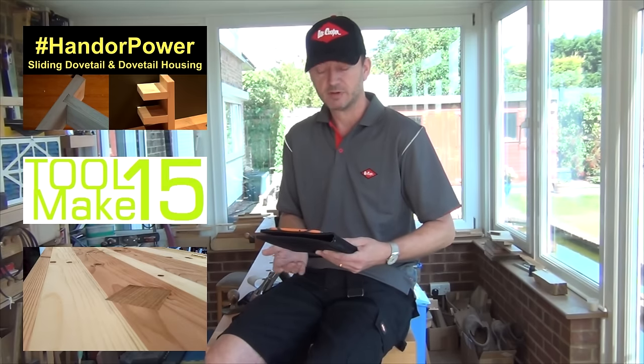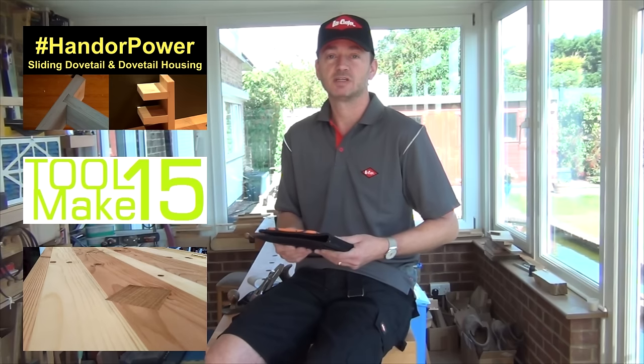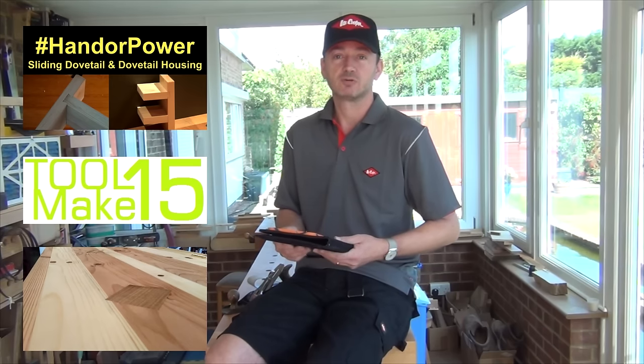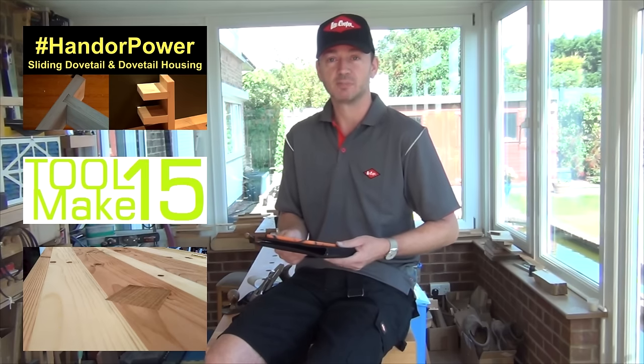Toolmate 15 was very popular. There are a lot of videos on there, a lot of ideas for tools. If you haven't looked through the playlist of that yet you might like to do that if you get a few minutes spare.